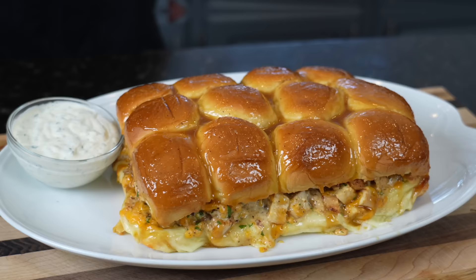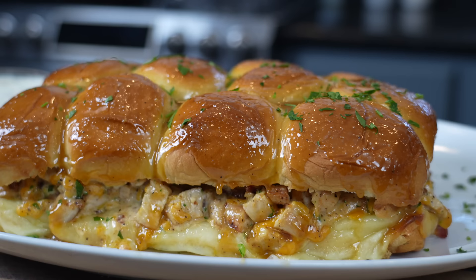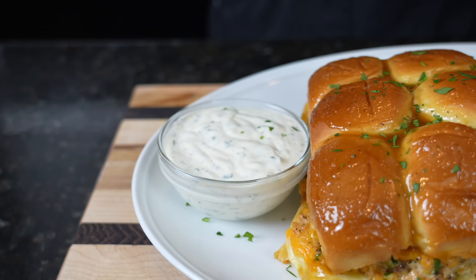We went ahead and plated this up. This is the part where I say brace yourself for the trademark money shot — say it with me guys, looking good! The only thing left to do is dig in here for a taste test. Please take a quick second to subscribe to the channel and make sure you hit that bell to enable notifications.